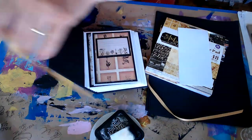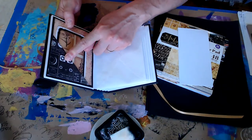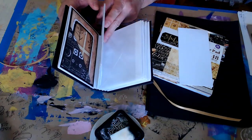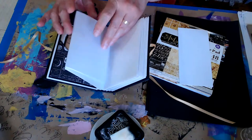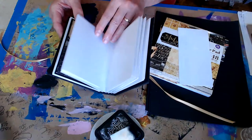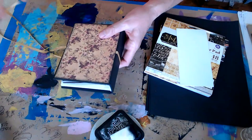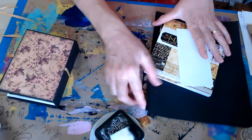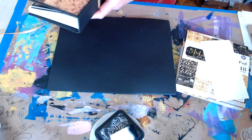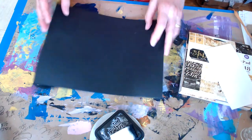I want to finish getting my pages covered. I decided I'm only going to put a corner pocket on every other page, so this page I won't put a corner pocket, and I'll let this open toward the back of the page so the pocket's not encumbered by anything else. I've had to figure out my mat size all over again, and I think this is all the black paper I have, so I'm hoping it's enough to finish this journal.